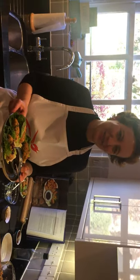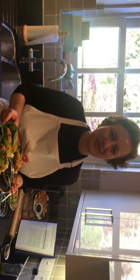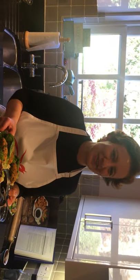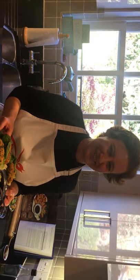Here is potato and bulgur patties — Patatesli bulgurlu köfte. I truly hope you enjoy it and it brings you comfort and joy. Any questions, reach me on my YouTube channel, Özlem's Turkish Table, or my Facebook and Instagram — the same name too. Afiyet olsun. Thank you. Bye.